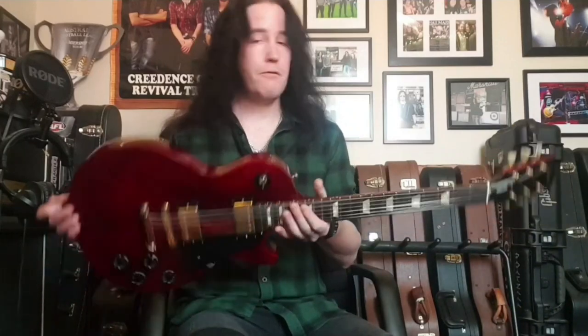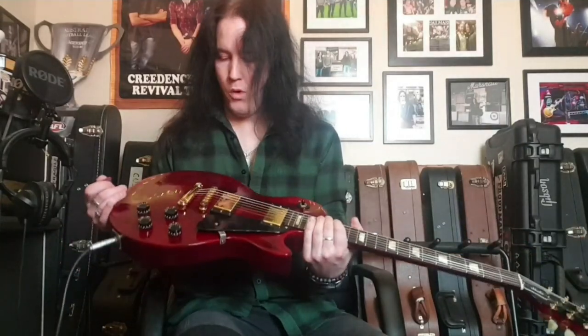Hello everyone, welcome back to Kushmik Sounds. This time around I've got a really nice, very clean Gibson Les Paul Studio from 2005. It's a beautiful wine red color and the gold hardware is in pretty good nick.